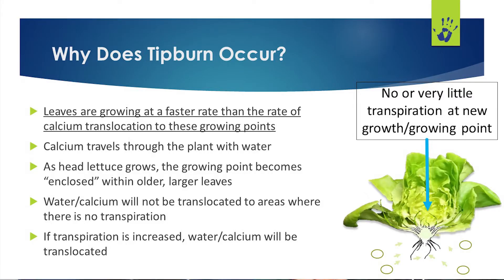So if you've got enough calcium in the solution, why isn't it getting to the new growth? Most often it can be attributed to insufficient transpiration of the new young leaves. Water and calcium uptake are a function of the plant's transpiration rate — transpiration is essentially when the plant sweats, and it's what drives water and calcium uptake. When a head of lettuce grows, the older larger leaves begin to enclose the young new growth, creating a very humid microclimate around it, which decreases the transpiration rate — and therefore water and calcium uptake as well.